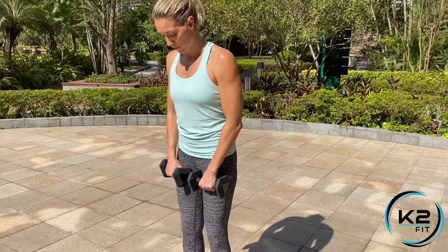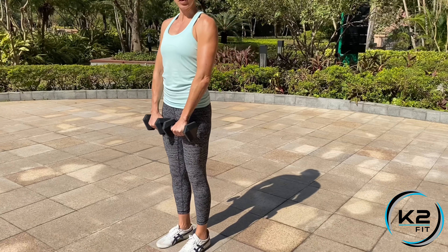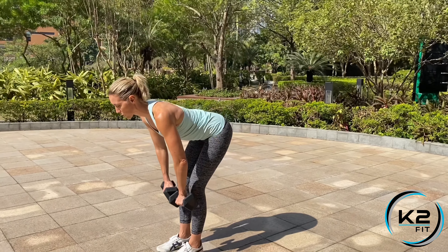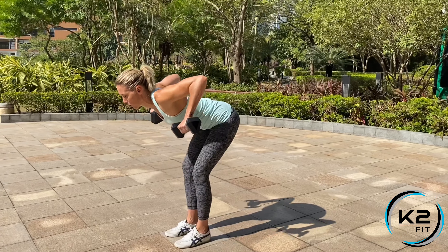We're going to add a row to your dumbbell stiff leg deadlifts. I want you in your deadlift position, feet hip width apart, dumbbells facing the thighs. We're going to go down and once we get to our bottom position, I want you to row.